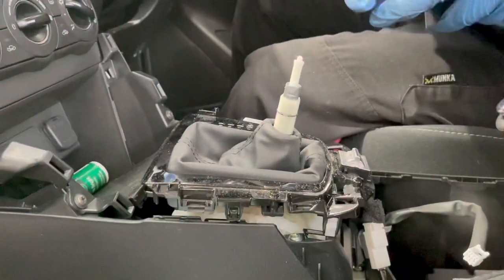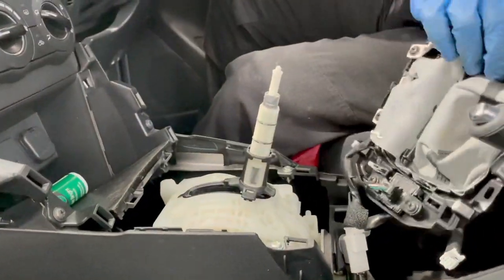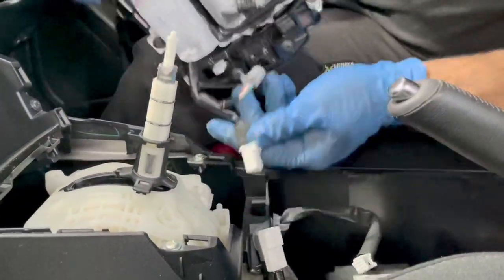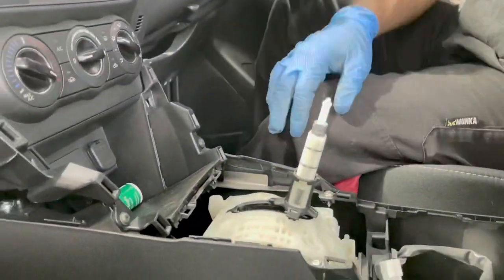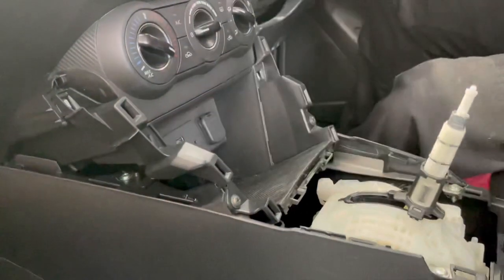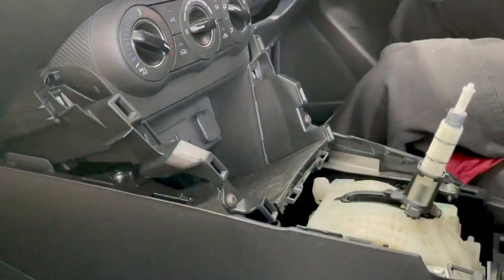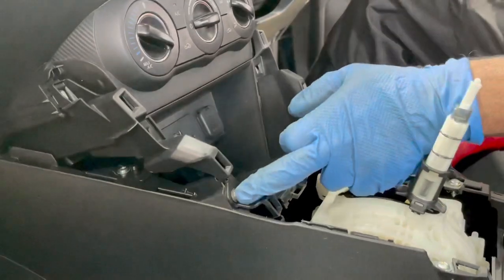That's easy to remove the parts — remove this and disconnect from here, and disconnect from here. Easy — see, all the parts are out now and you have more room. Good — I'm going to remove this screw now.